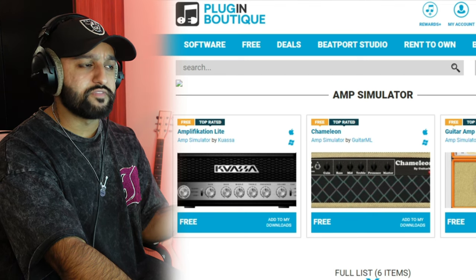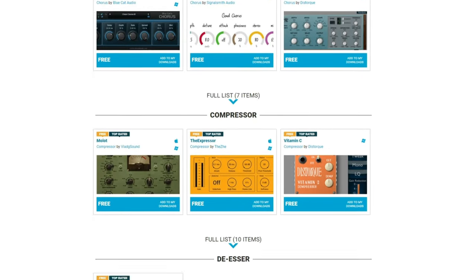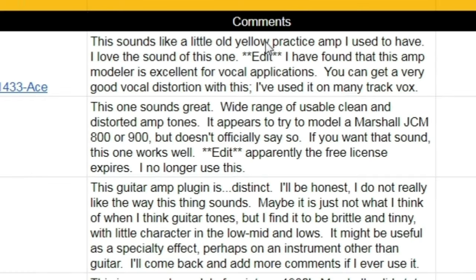Next up is Plugin Boutique, which is a vendor website to buy plugins and VSTs, but if you go to their free section they've got a huge list of free effects plugins, instrument plugins, and all sorts of stuff. You can see what you like, see if there's something specific you're looking for — they've got a whole bunch.